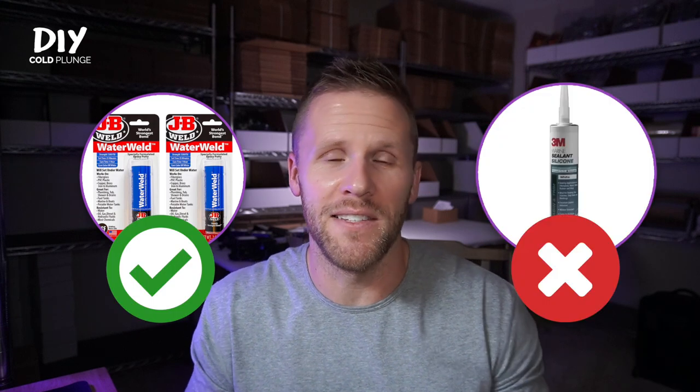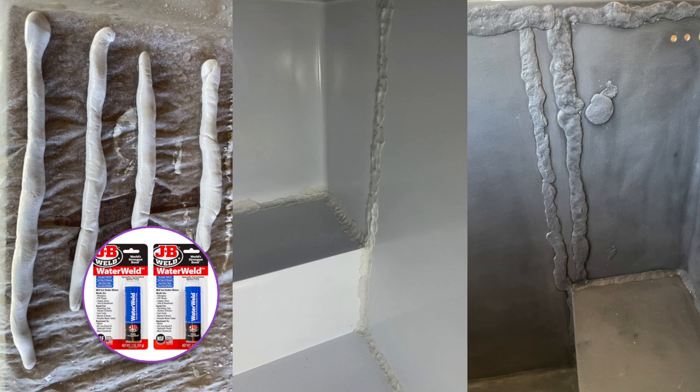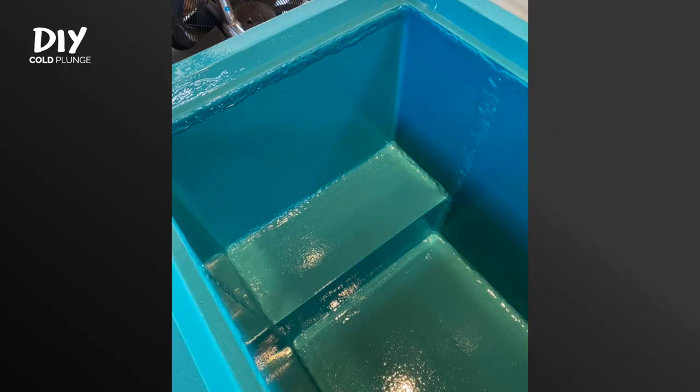I'll lay the groundwork on what it takes to properly convert a chest freezer into a cold plunge. First, you'll need to seal the seams, and you need to do this correctly — not with a marine grade silicone. Every silicone you can get says it's not meant to be fully submerged, meaning if you silicone your seams it will work great until it doesn't. Those seams will fail given enough time. The accepted best practice is using JV Water Weld, a two-part marine grade epoxy — you mix it, get it tacky, and stick it on the seams.